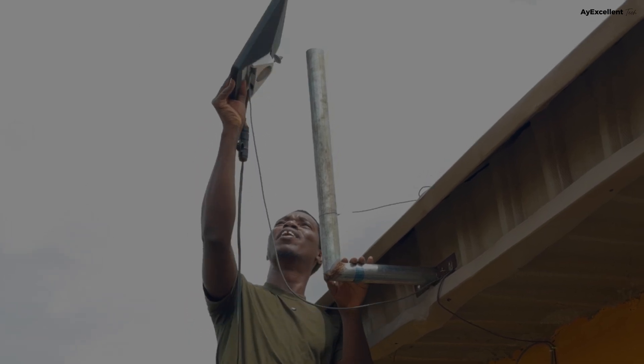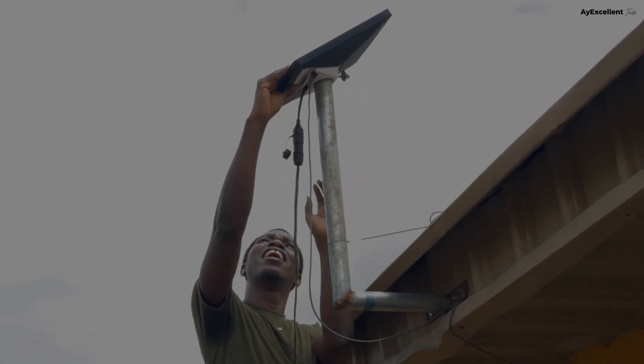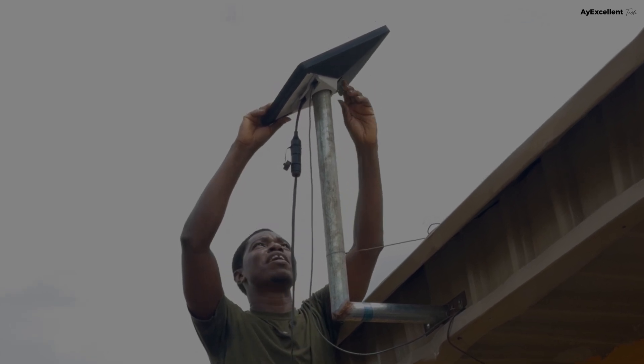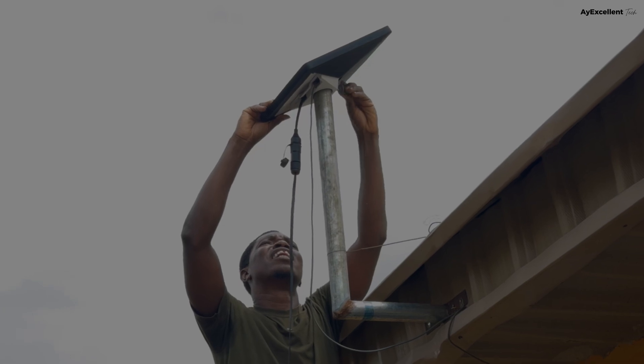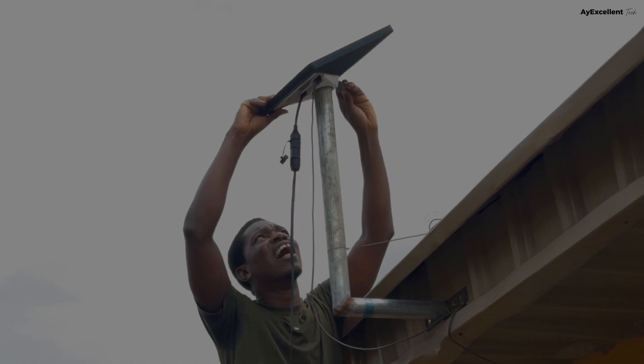All right, we are mounting back. Of course, you will have to go through the alignment process again and again. So let's just tie and tighten it first, and we will now look into our alignment.